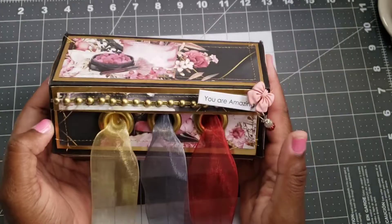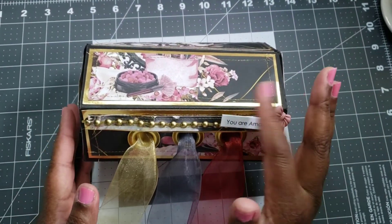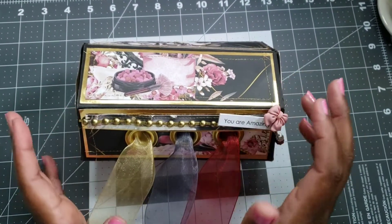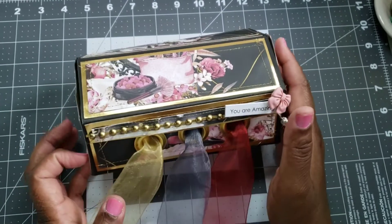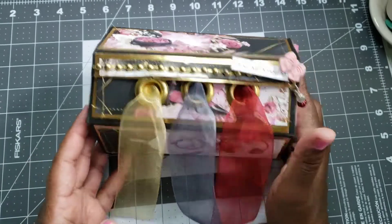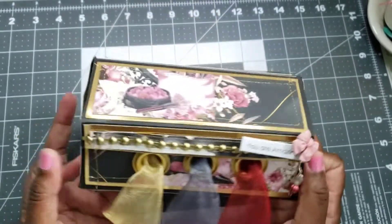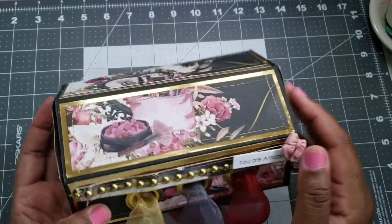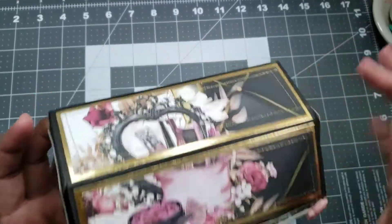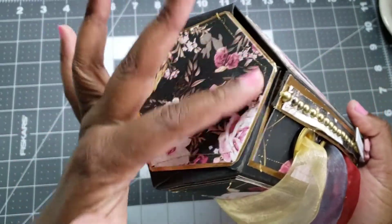First up — this is going into some happy mail, which was part of what I wanted to do on my crafty to-do list. I wanted to send a little more happy mail than I did last year. This is one of the items I'm sending out — it's a ribbon dispenser. You can see the Glam Rock paper; I stitched all the panels on all sides and made a hexagon to fit each side panel.